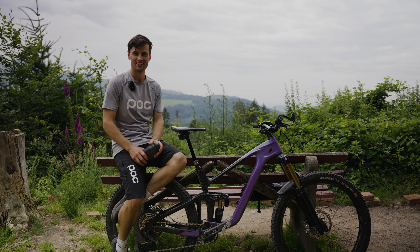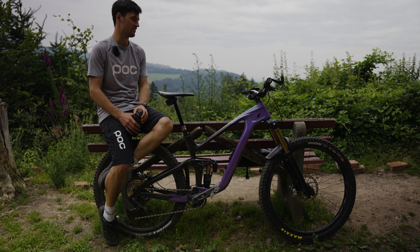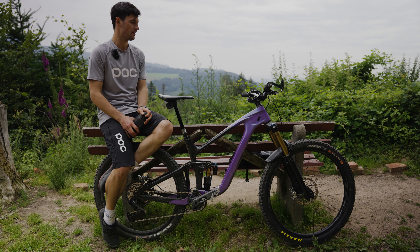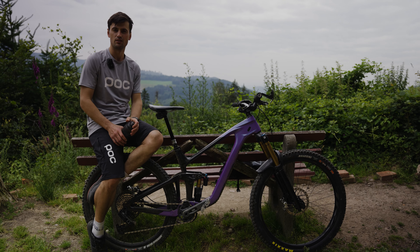For brakes, my choice is the SRAM Code Ultimate. I like these brakes because they have a really good braking point, look super clean, are still light, and work really nicely.